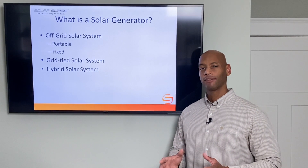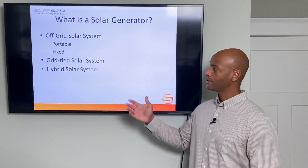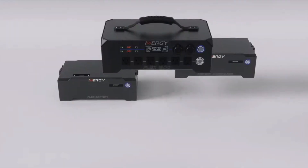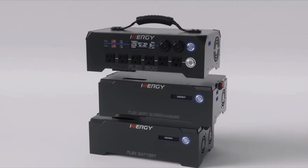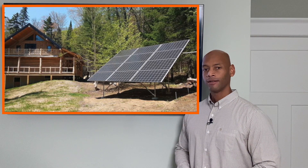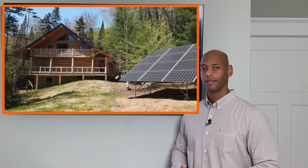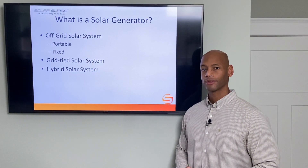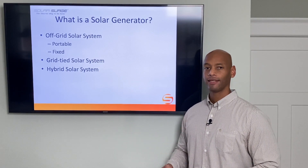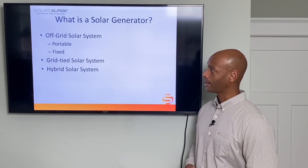First, let's take a look at the three main types of solar power system. The first type is the off-the-grid system. An off-the-grid system can be portable — sometimes you see the small portable wheeled kits — or it can also be a fixed installation. The key differentiator with an off-grid system is that it works completely independent of any other power source, just like a fuel-burning generator. It does not need any connection to the utility grid to function and can operate in a completely standalone environment.